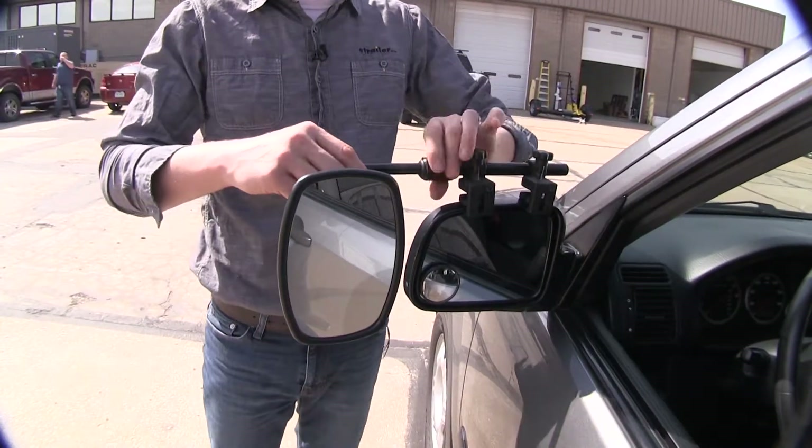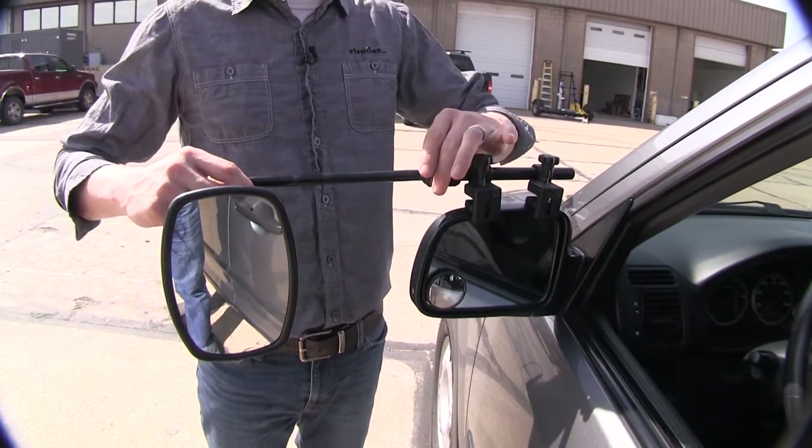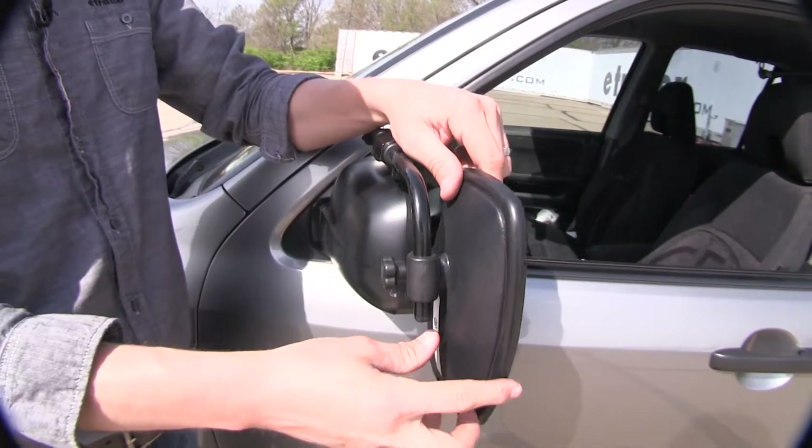The large nut up top here allows us to extend our bar out to better suit our towing needs. By loosening up the knob back here, we can adjust our mirror along the bar.